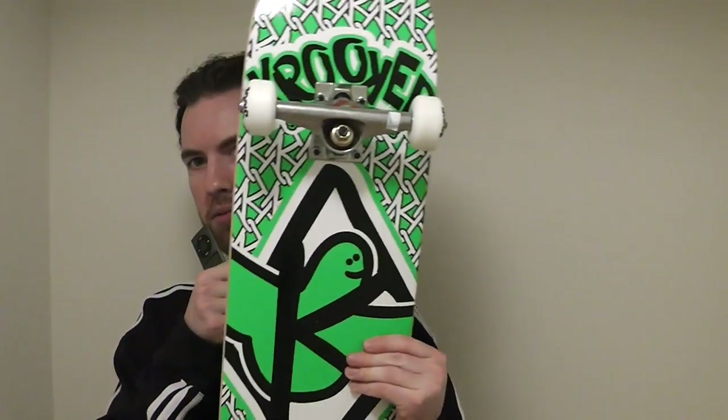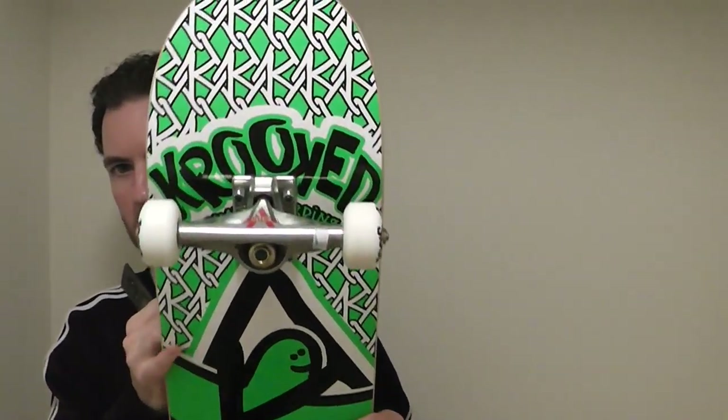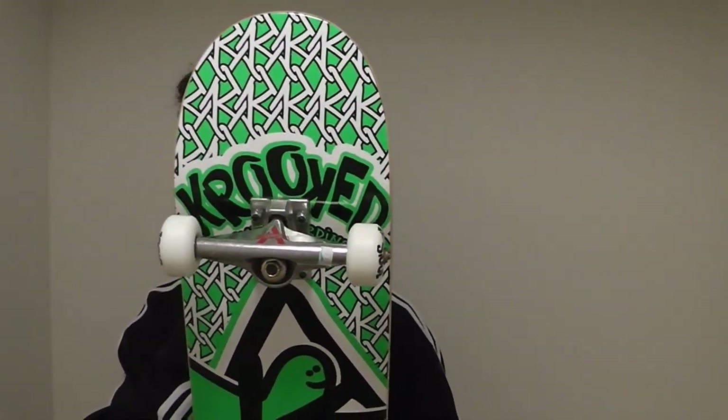So it's a Crooked skateboard — that's the brand name. It's Mark Gonzalez's company. Mark Gonzalez is a sick, sick skater. He's from like the old school, from like the 90s, late 80s I guess. He's an original skater — you can look up Mark Gonzalez. He actually started Adidas skateboarding, so you can check out some Adidas videos or Crooked.